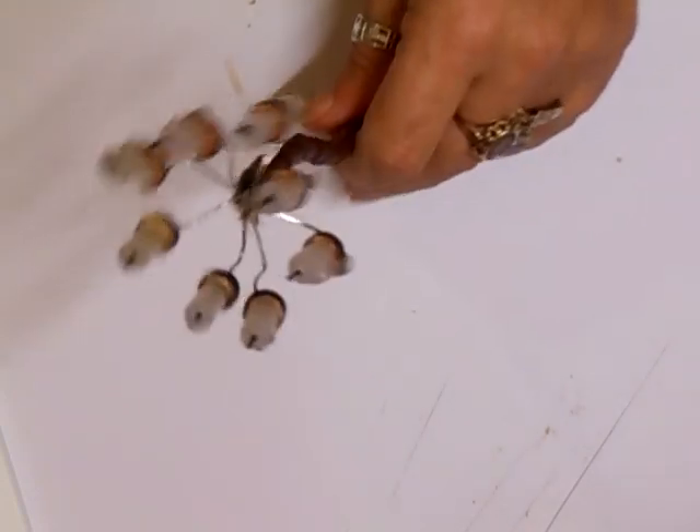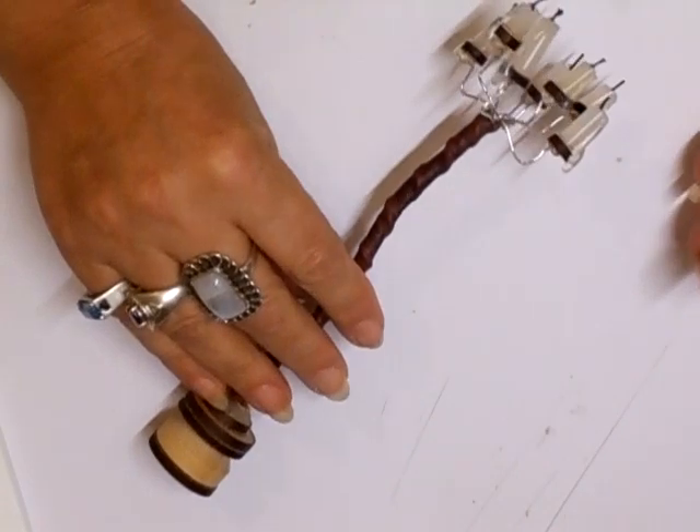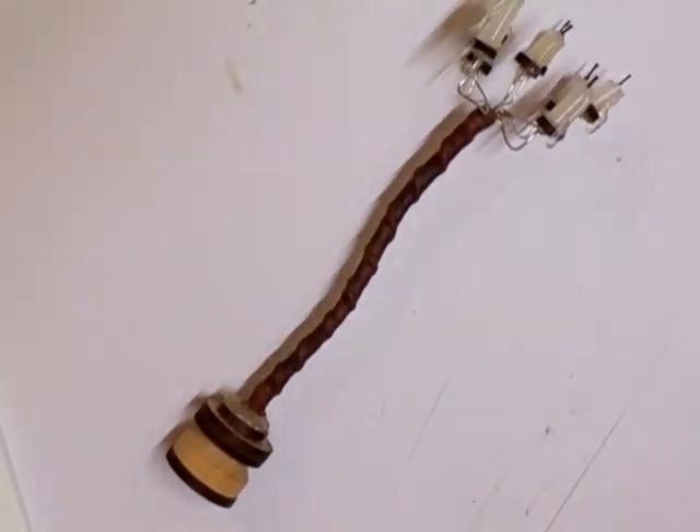All it is, is using the glue stick and the wick — making the wicks. I hope you like that. Thanks for watching. I'll speak to you soon. Take care. Bye bye for now.